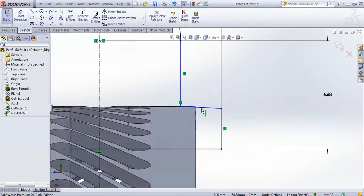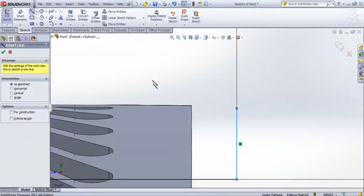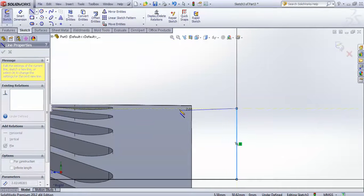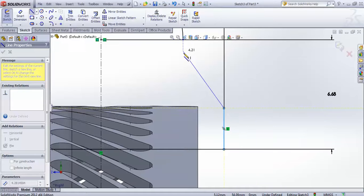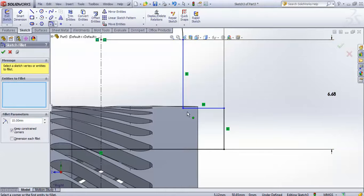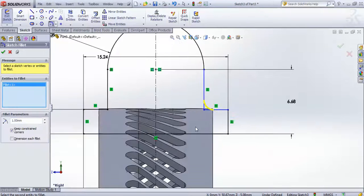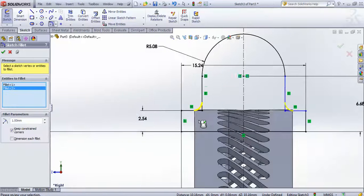This line should be a horizontal line. Go for fillet, apply a fillet at this particular point of 1 mm, and select this point and this point.